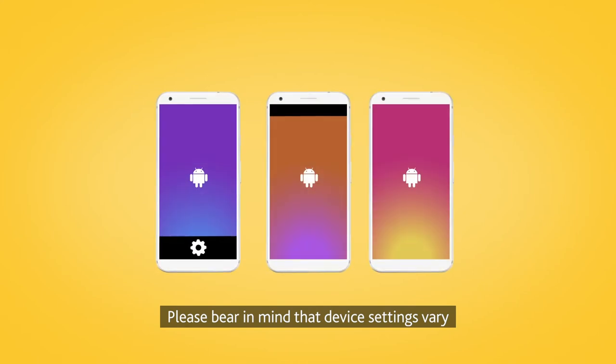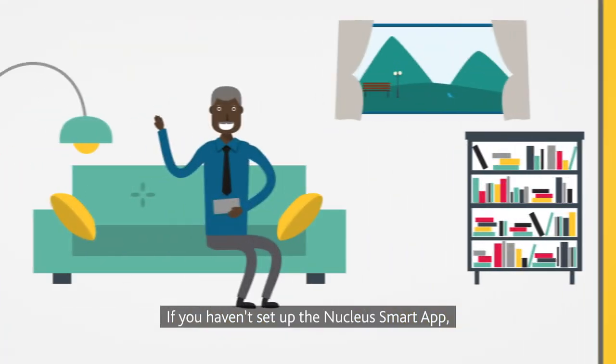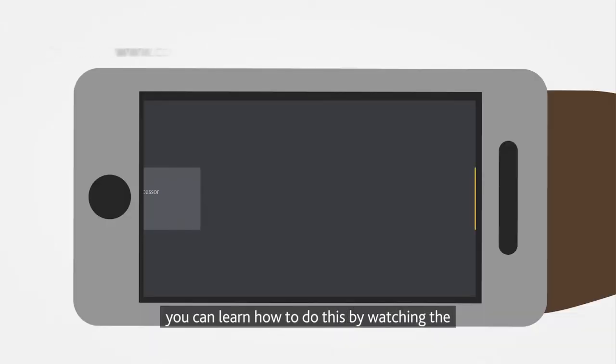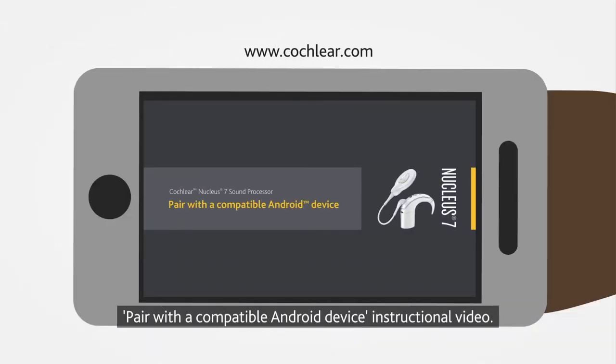Please bear in mind that device settings vary between Android smartphone manufacturers. If you haven't set up the Nucleus Smart App, you can learn how to do this by watching the Pair with a Compatible Android Device instructional video.